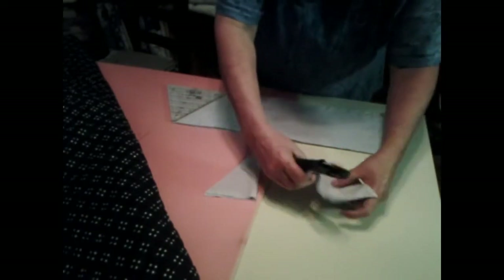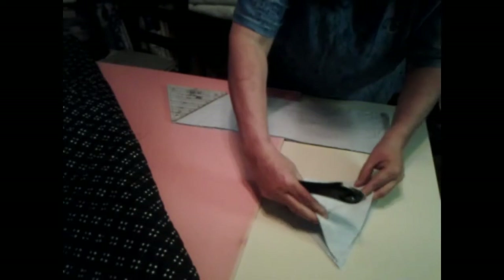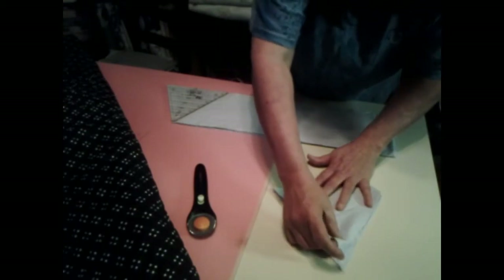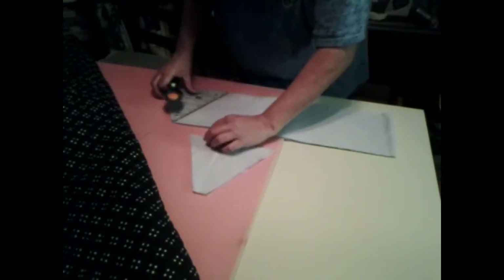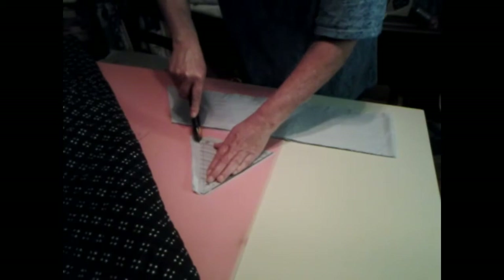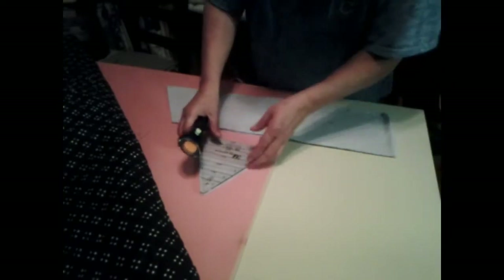I'll probably trim these down to fit. Put it right on the fold. See what I can do here. See how far off I am — not even bad at all! Look at that. There we go, those are ready to use.